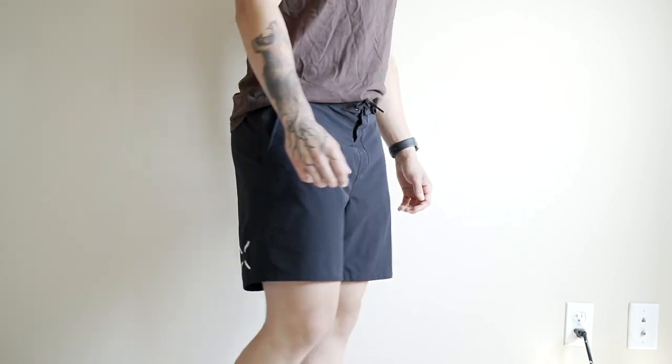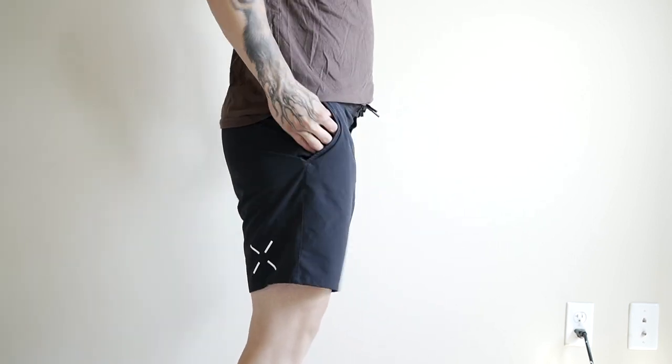For example, I love running in their Session Shorts because they're a little bit lighter and the inseam is a little bit shorter. Versus these — I wouldn't run in these. The inseam is a little bit longer and they are noticeably heavier when compared to the Session Shorts.